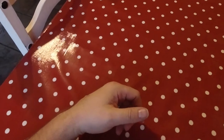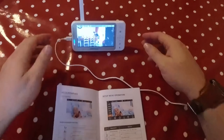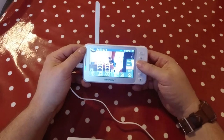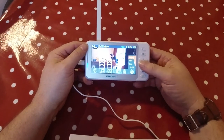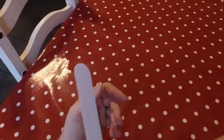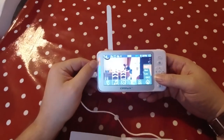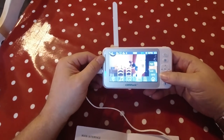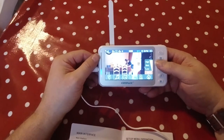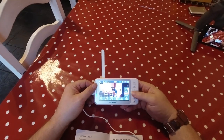Let's do an audio test — "Hello, hello." Not too bad. The VOX sensitivity is adjustable: low, medium, and high. On high you can see how sensitive the camera is to sound in the room. If we lower it — bang bang bang. You can even turn it off if need be, though I wouldn't recommend that because you really want to hear what's going on in the room. We'll just keep it on low.